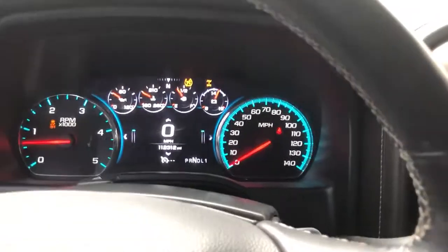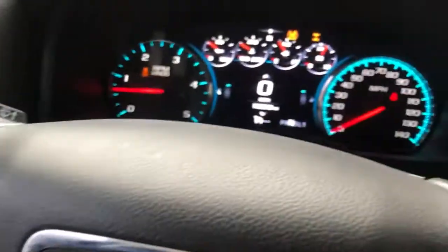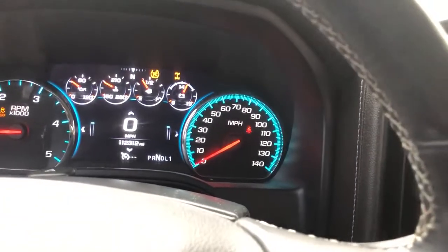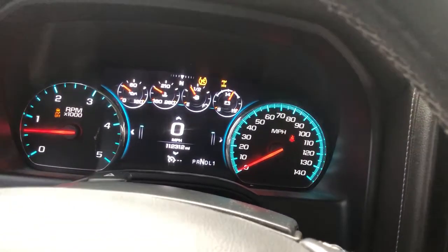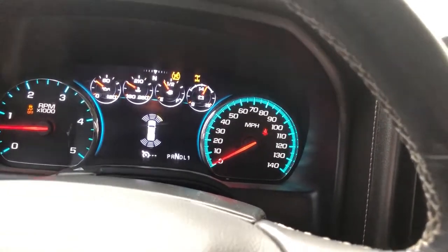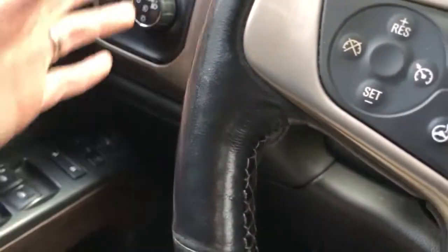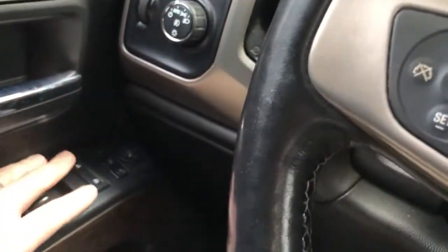Once you do that and you're in low range, press the unlock button. You'll hear a chime, and that means you're now in two-wheel drive low range. To go back to four-wheel drive, you can either shift back to four-wheel drive high, or just press the lock button.